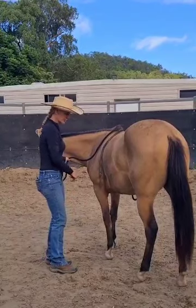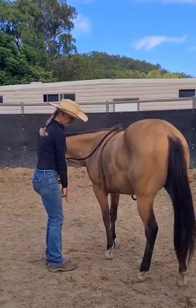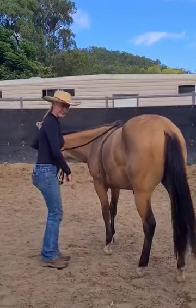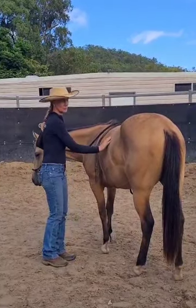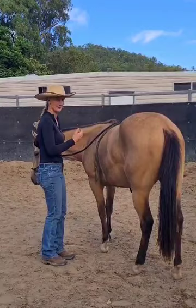I'm going to get a slight tip of the nose. I'm going to be very aware of my front feet so she doesn't move her front feet and step on my toes, and I'm not super in close to the kick zone. I'm just here because I'm not sure of the response that I'm going to get to start with.